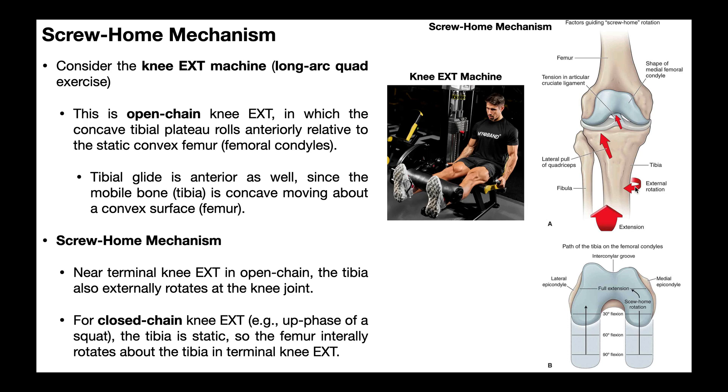In reality, if you're doing a knee extension mobilization — just taking somebody through passive knee extension — when you get to near full knee extension, if you want to reach full knee extension, you should actually induce a little bit of external rotation of the tibia as you move toward maximum knee extension. So it's not just a simple hinge — there is some rotation there.